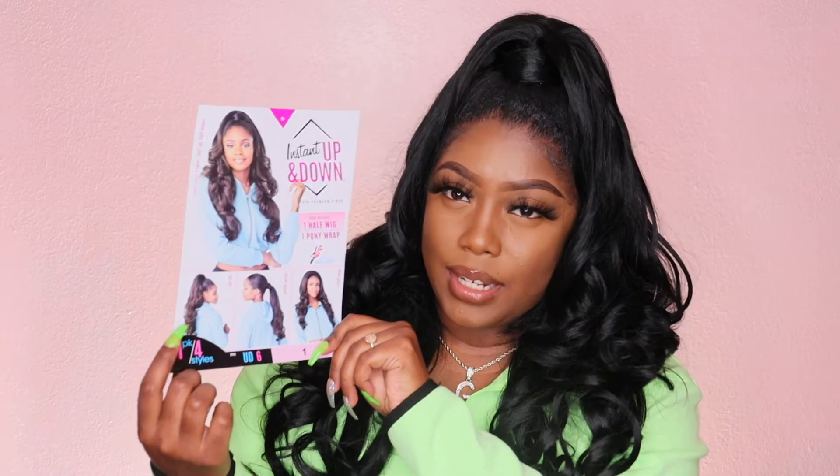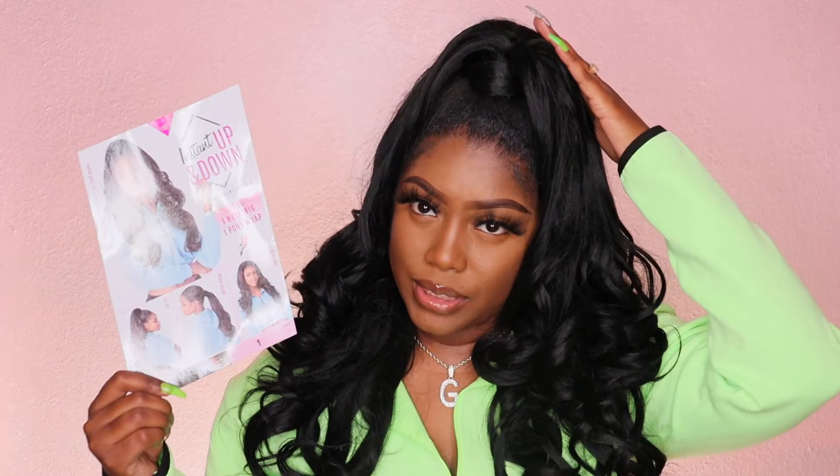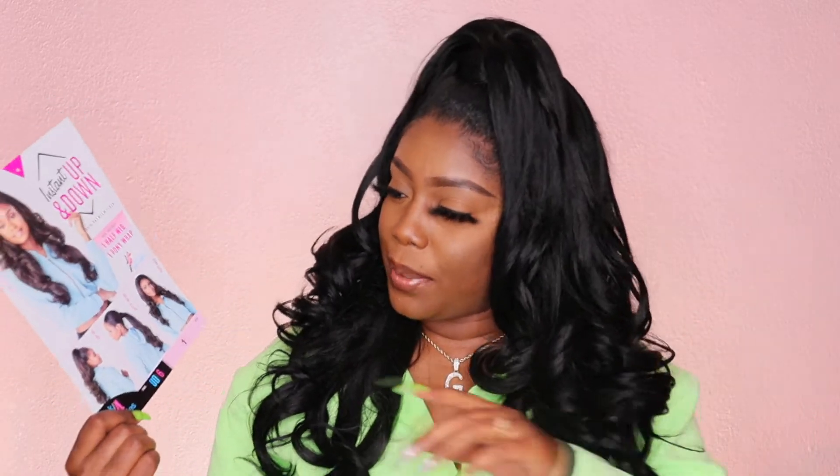You could do it how I have it here, or do it in an updo using just this half wig as a ponytail because it has a drawstring and combs. You could also use just the ponytail piece by itself as a low ponytail, as you guys can see, and of course you could wear just the half wig on its own.